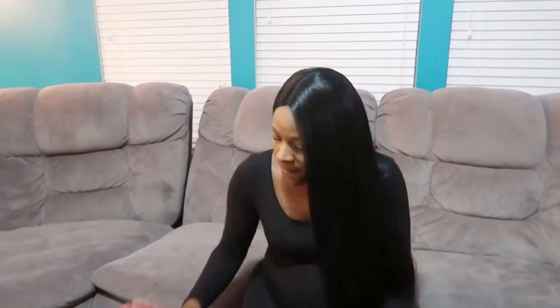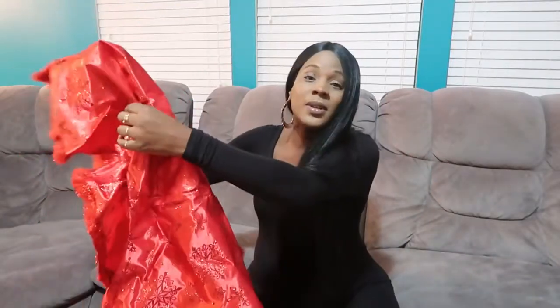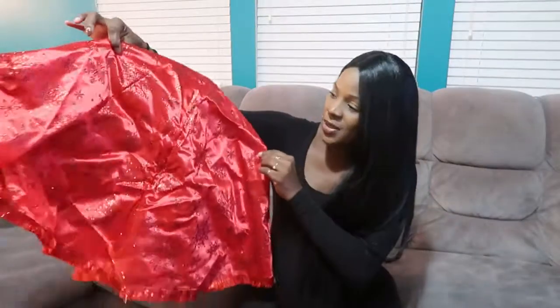We did buy some new decor for Christmas which I'm very excited about — the children haven't even gotten a chance to see it, I ordered it in the mail. I'll show you that after we decorate the tree. Our decor is going to be red, white, and silver. We have the Christmas tree skirt from last year which we're reusing, and we're going to top the tree with this beautiful red bow.